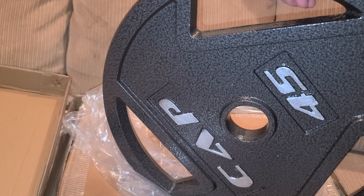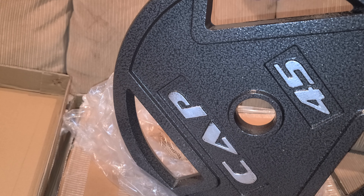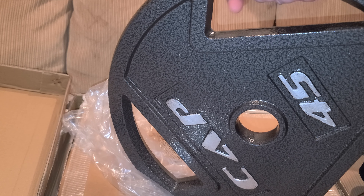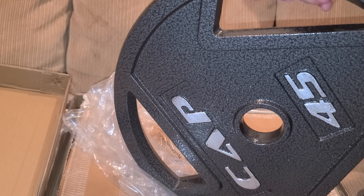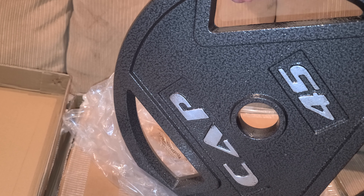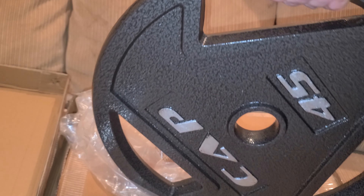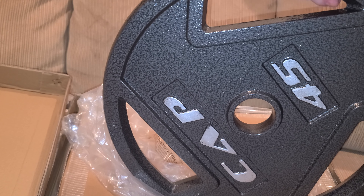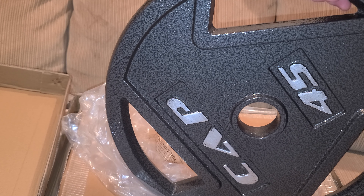That's the weight plate, folks. Nice looking one, came in good shape. This was obviously cast — the seam is in decent shape here, and I don't feel any burrs or anything that would cause my fingers to hurt.